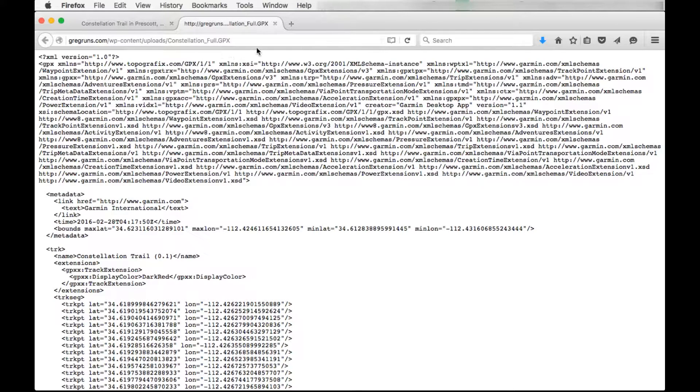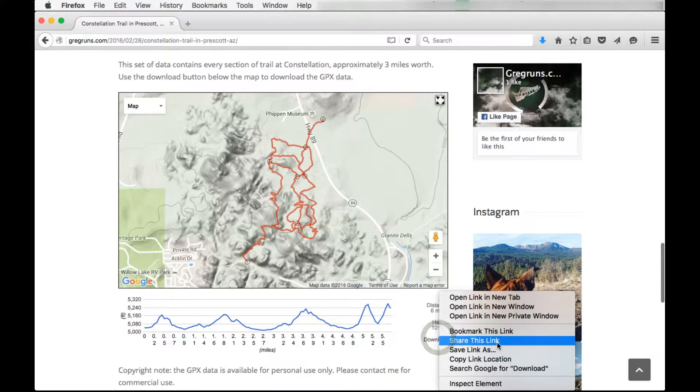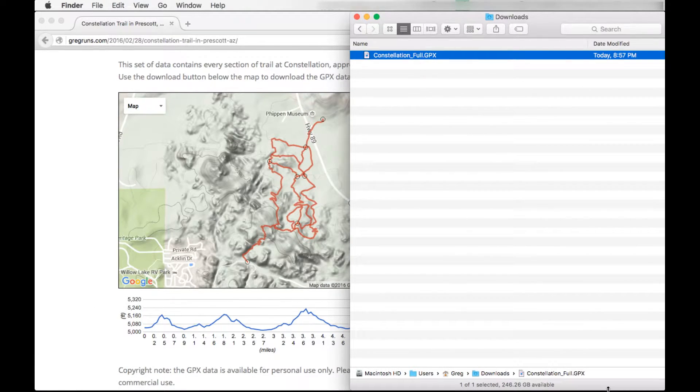If you click on the download button and you're using a Mac, this is what's going to happen. So instead, do a right click and then save link as, and save it to your download folder. Now you have it — you can see it right here in the download folder. We're good to go.